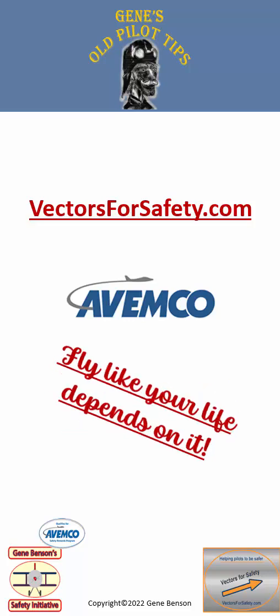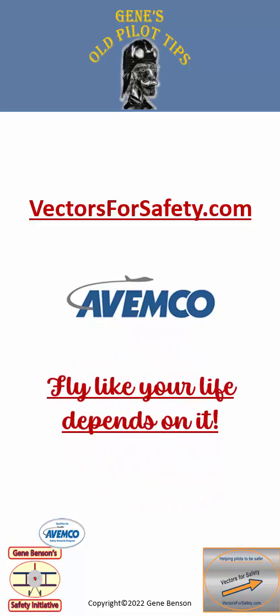That's all for now. Please visit our website vectorsforsafety.com. Thanks to Avemco Insurance for their sponsorship, and always remember to fly like your life depends on it. I'm your old pilot, Gene Benson.